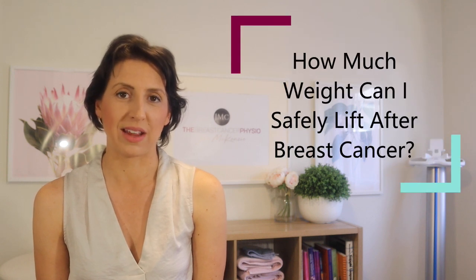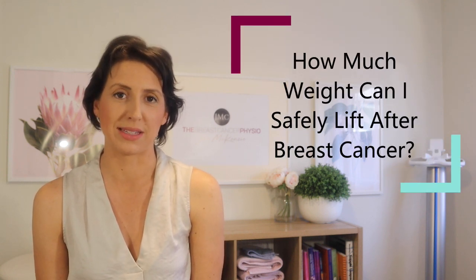Hi everyone, welcome back to another episode of the Breast Cancer Physio. I'm your host Jen McKenzie, Lymphedema Physiotherapist and ESSA accredited exercise physiologist. In this video I'm going to be covering the topic of how much weight can I safely lift after breast cancer.